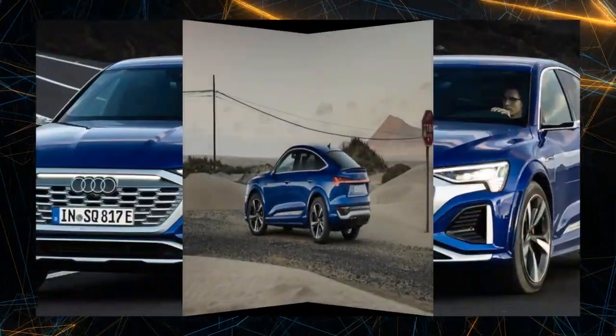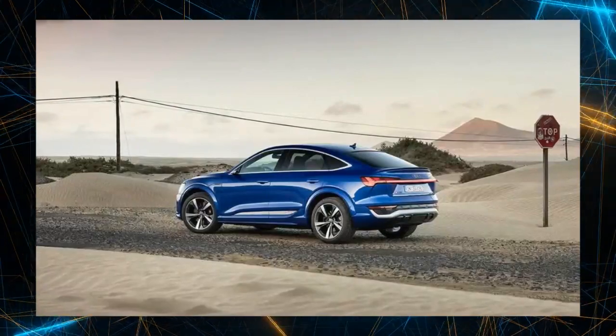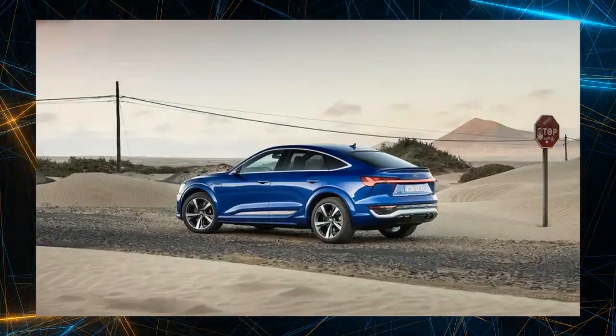The Audi SQ8 Sportback e-tron is a sports grade S model of the Q8 e-tron that achieves dynamic driving with a higher performance power unit and Quattro. It is equipped with a total of three electric motors — one in the front and two in the rear.